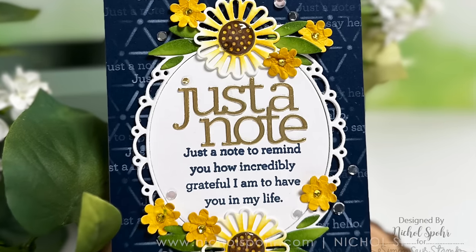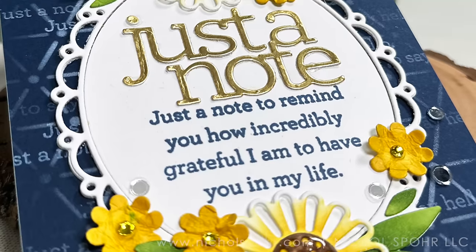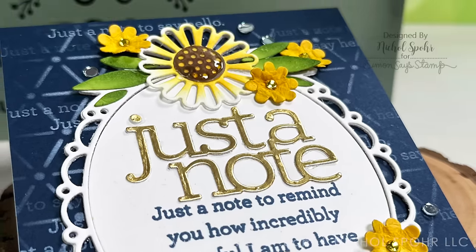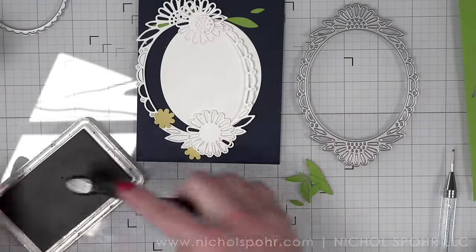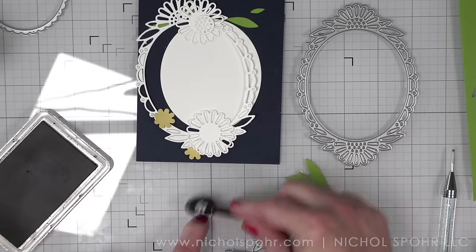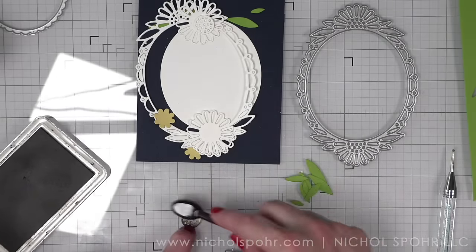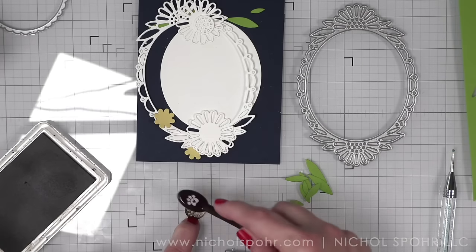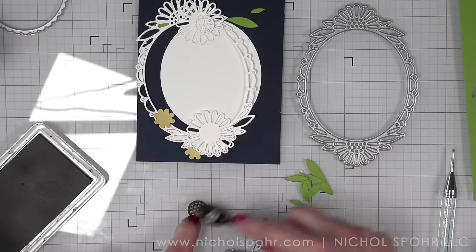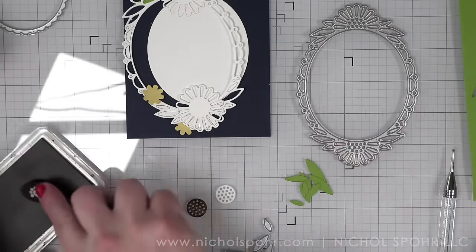Hi everyone, it's Nicole! Welcome back to my channel and another paper crafting video tutorial. Today we are going to be creating this beautiful bold daisy frame card using brand new products from the Simon Says Stamp Celebrate release — this is part of the April 2024 release and it is chock full of amazing products.